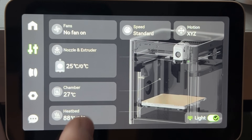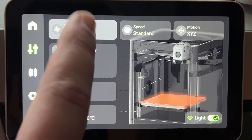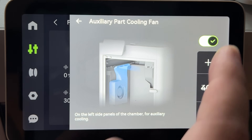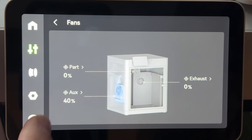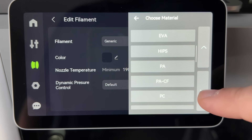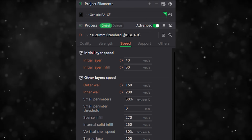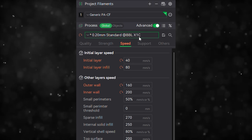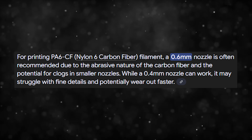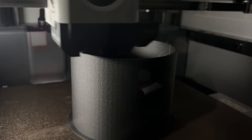Before printing, I first preheat the chamber of my X1C by setting the bed to 100 degrees Celsius and turning the auxiliary fan on around 40% to get the air moving around in the chamber nice and hot. I let this heat up for about 20 minutes before loading the filament. For the profile preset, I used the Bambu PACF profile and slowed down some of the parameters. This material is recommended for a 0.6mm nozzle or higher, so I believe slowing down the print speeds a bit helps the carbon fiber clear the 0.4 nozzle.